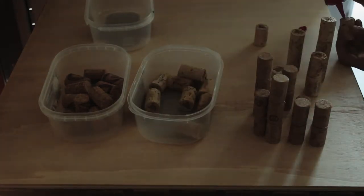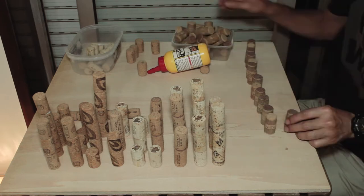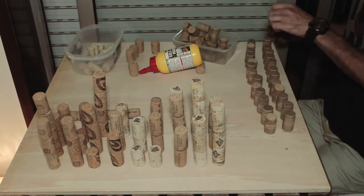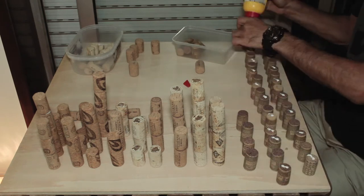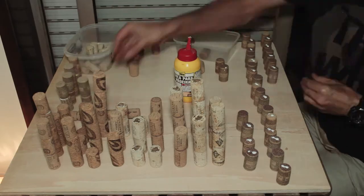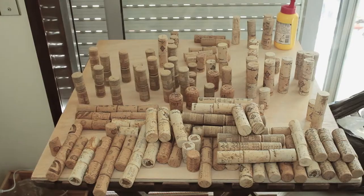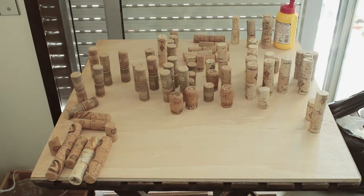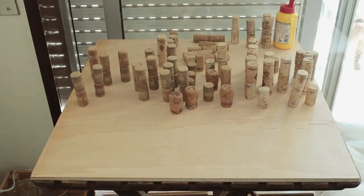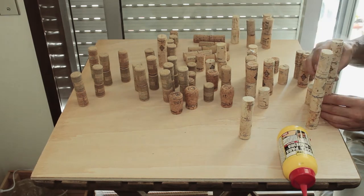Usually I glue in groups of two, but sometimes in groups of three as well. You always select the bad sides — if you have a red side from the wine, select that one and glue them together. In the end you always have a nice looking bunch to work with. You will need a lot of cork to finish this process. One bunch done, clean the board, and start again. They seem a lot but then you start gluing groups of two to make a group of four and they disappear quickly.